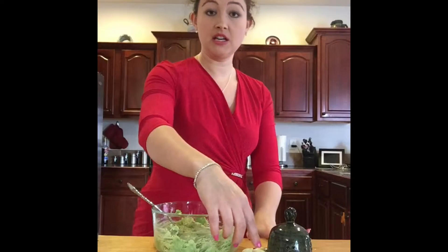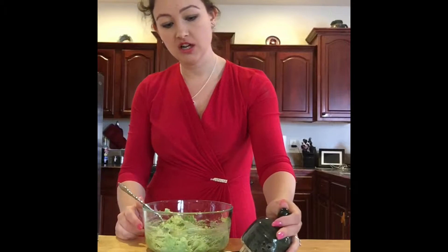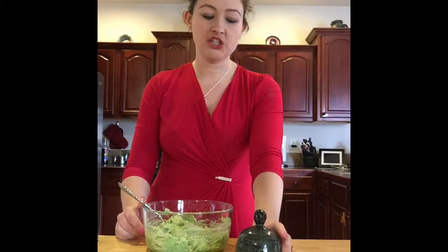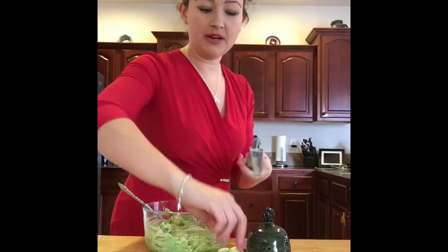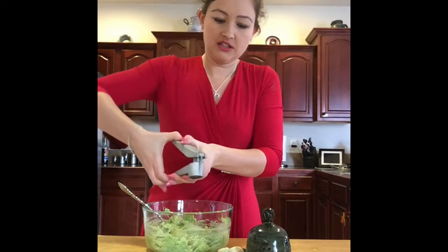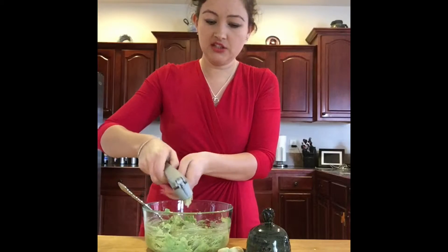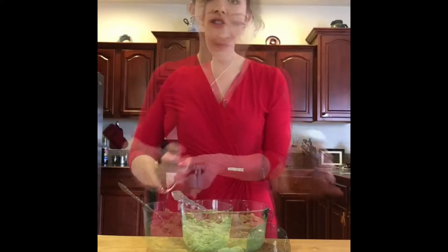Next, mince about four garlic cloves. These are called garlic keepers — they keep your garlic fresh, and on the bottom is a garlic grater. You can also grate garlic with olive oil, salt, and pepper and dip French bread in it. Anyway, mince about four cloves — if they're big, use three; if they're small, use four.